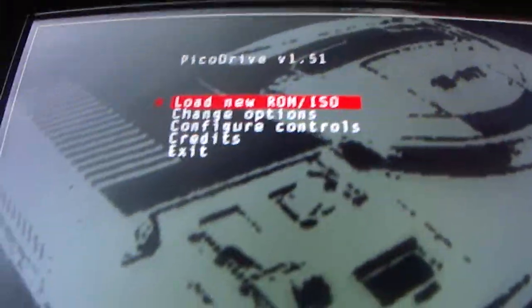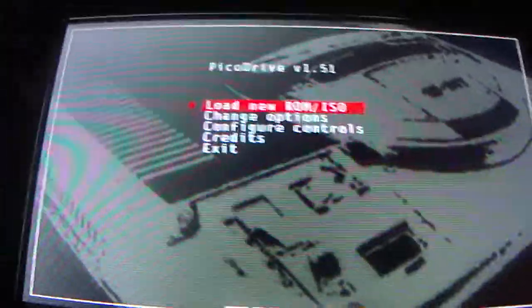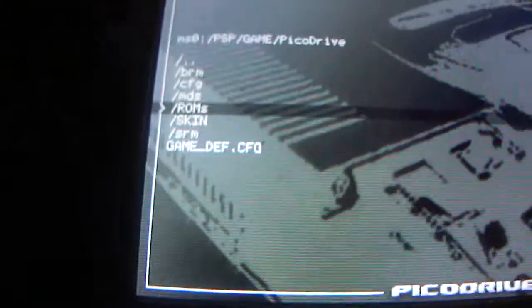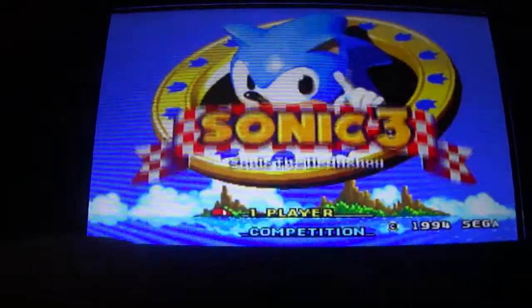I'll probably only be able to make a couple videos — I just looked at my camera battery and it's about half dead. So with this emulator you navigate with circle. Go over to ROMs, go down to ROMs, click ROM, come down and click Sonic the Hedgehog 3 or whatever game you want, and it should start up. Turn up the volume — yep, works perfectly fine.